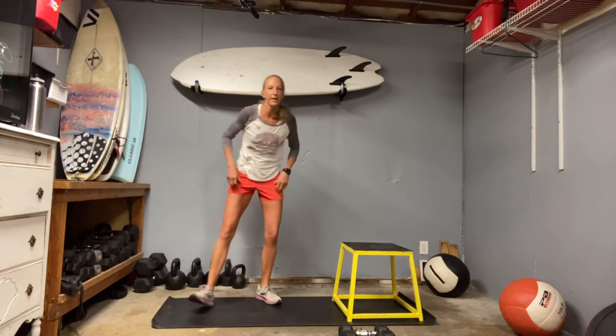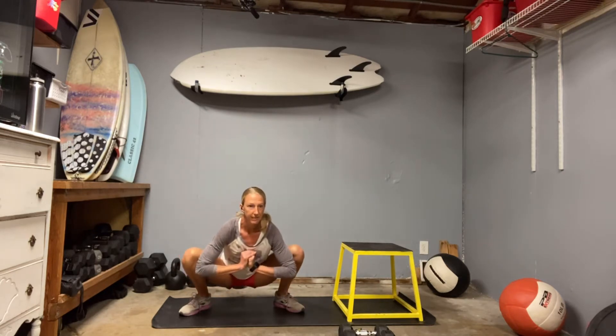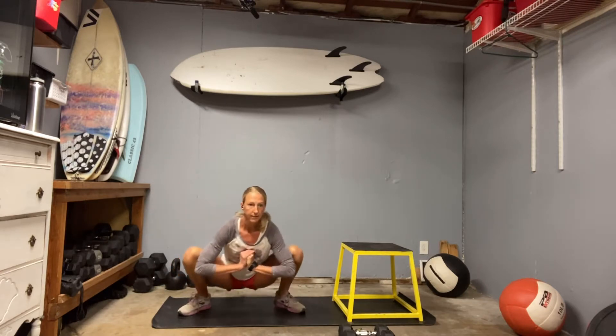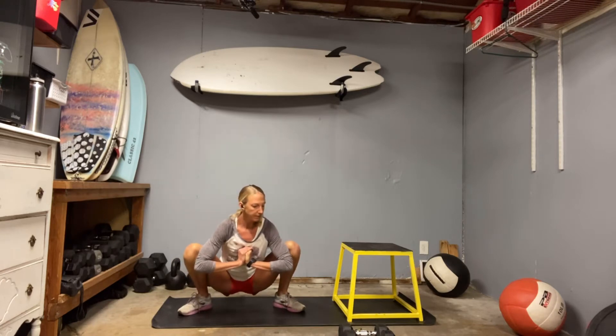Last one — take your nice low yogi squat, sit deep between those legs, and if you need to hinge side to side that's fine. We're going to be on our timer, so we'll have 30 seconds of a step-up: we'll put our left leg up on the bench and just drive through that left leg repeatedly for 30 seconds.